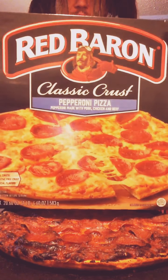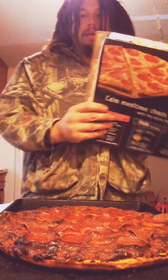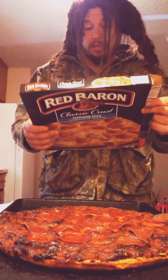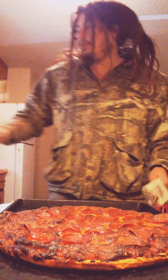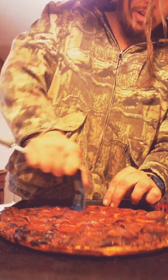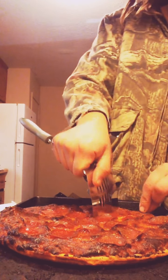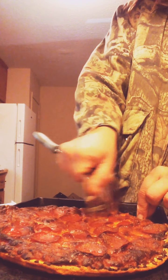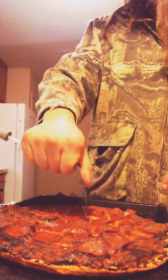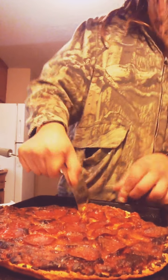We've got the Red Baron classic crust pepperoni pizza. Calm your mealtime chaos with this pizza — not too thick, not too thin, no trans fat, real good. You can get one under five bucks. I've had it in the oven at about 400 degrees, cooked a little bit too much so some edges are a little crunchy. This is customary to food tube — we do not have any added cheeses, sauces, or spices. The pizza is just the pizza.